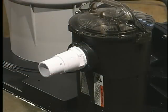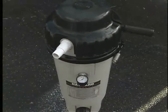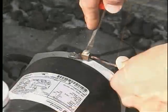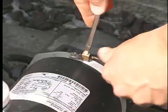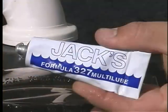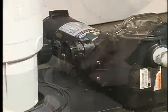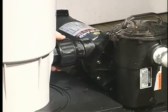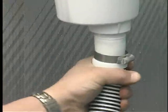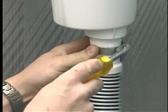Check your pump, skimmer, and filter to be sure they are in proper working condition. Install your pump on the base with two pump mounting screws and connect the ground wire. Set your filter on the base, and be sure to check that all O-rings are lubricated and not worn out. Connect the union between the pump and the filter, then connect your filter hose from the skimmer to the pump.